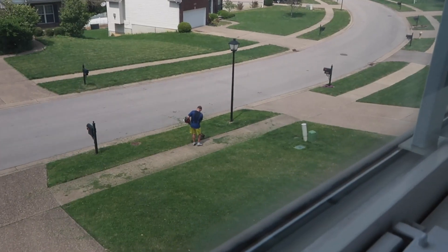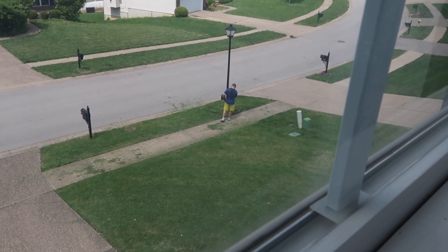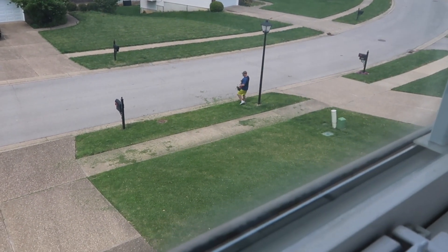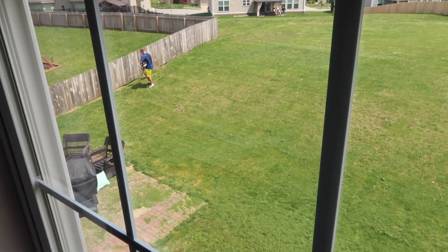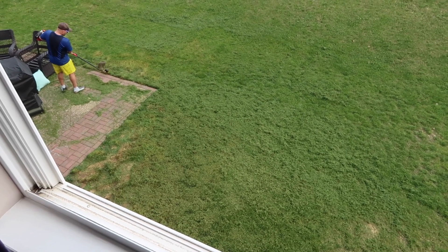As soon as he comes around this area when he does the edges here, I will open the window and throw the balloons at him. I'm still stalking him — he's cutting the edges in the front yard. When he comes close to the office, that's when I'll throw the balloons at him. He's doing a good job. Okay, so he made it to the backyard — going to wait for him to cut the edges here.